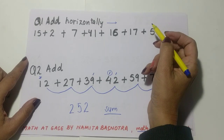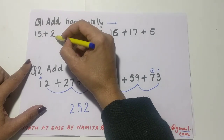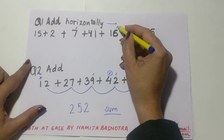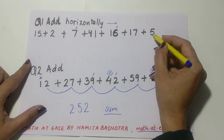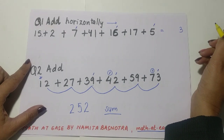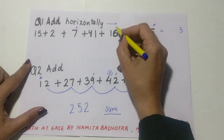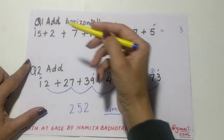Let's do one more. Remember — ones place first. 5 plus 2 is 7, 7 plus 7 is 14 — drop a 10, take 4 forward. 4 plus 1 is 5, 5 plus 6 is 11 — drop a 10, take 1 forward. 1 plus 7 is 8, 8 plus 5 is 13 — drop a 10, write 3. Count carry forwards: 1, 2, 3. You can cross them off to avoid confusion — write 3 as carry forward.